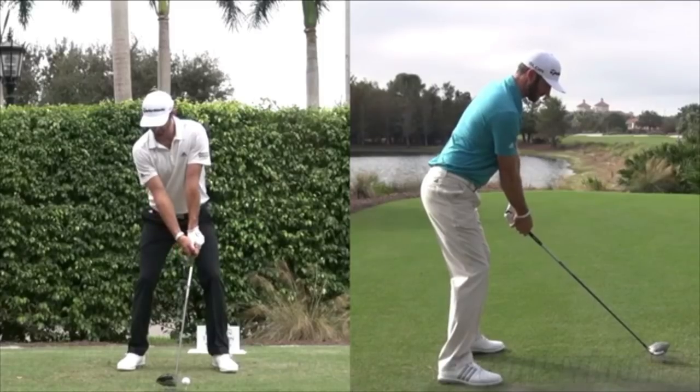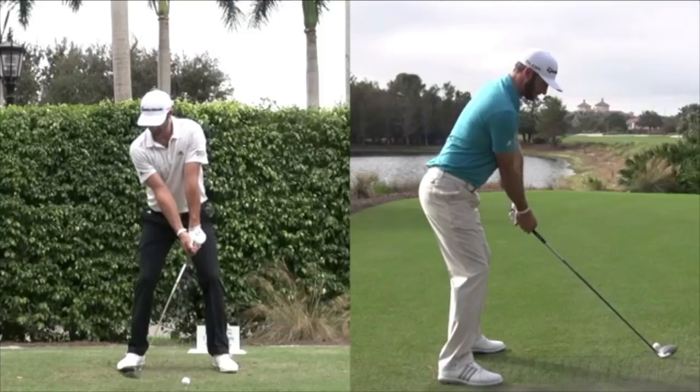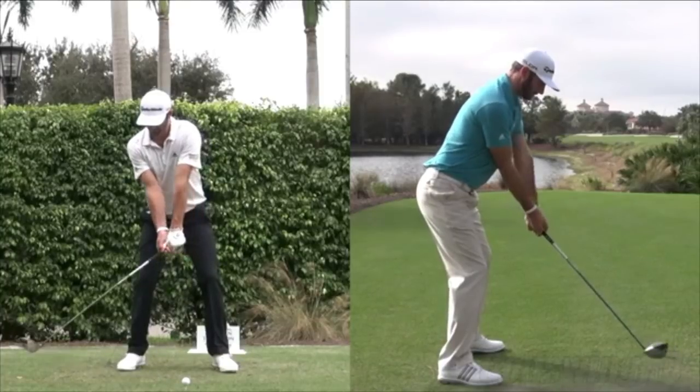Here we see Dustin Johnson's super strong left-hand grip, so I wanted to talk about this. Mr. Hogan is very famous for saying the wrist bone should be pointing at the target at impact, and he had that bowed left wrist through the ball. But Dustin Johnson is probably the premier driver of the golf ball of this era — nobody's hit it longer and straighter, probably in history.